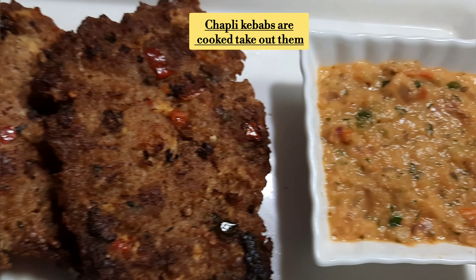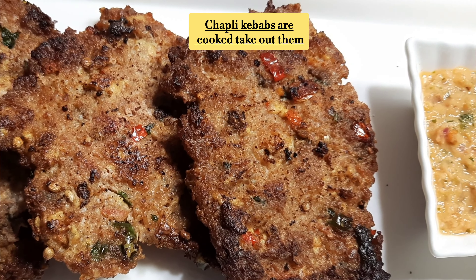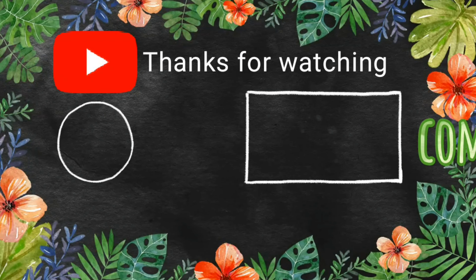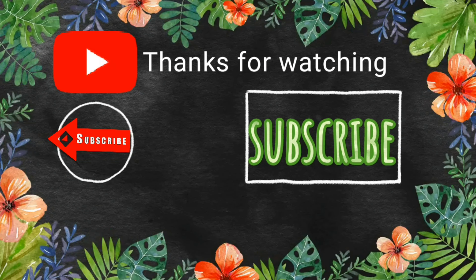Inshallah, I will share the full recipe with you. If you like this recipe, please like this video — you will be very happy. Allah Hafiz. Thank you.